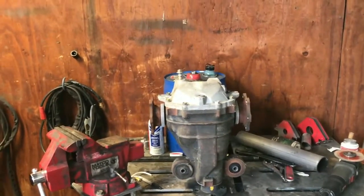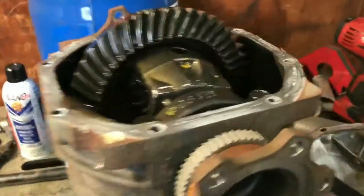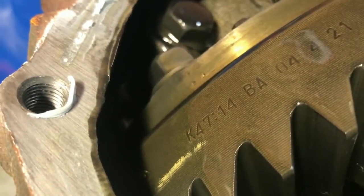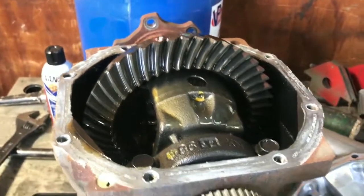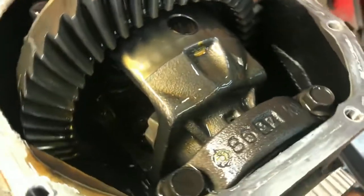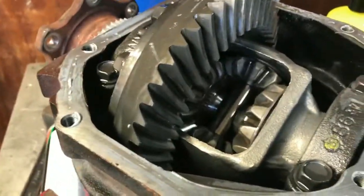Check what gear ratio it is and stuff like that and start welding it. Alright, got the cover off. We'll check what gear ratio it is - this is a 47 into 14, which comes out to like 3.35, so it's a 3.35 gear ratio. This thing is clean too, nice open diff. Alright, I got it cleaned up real good.